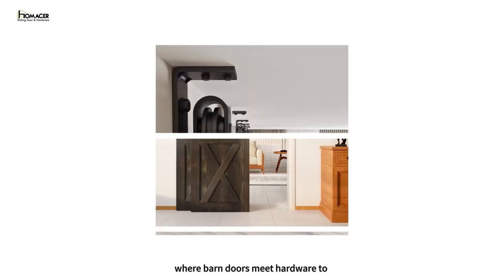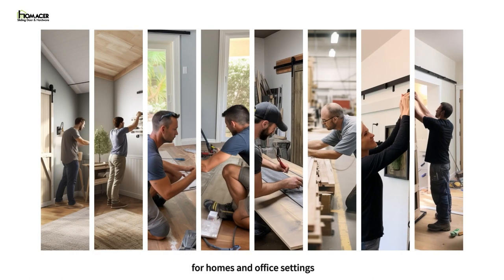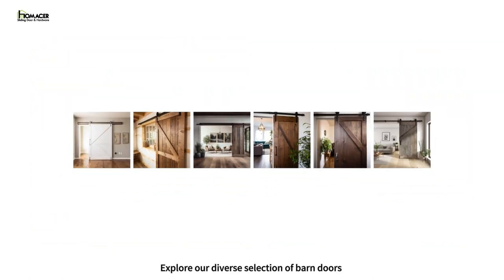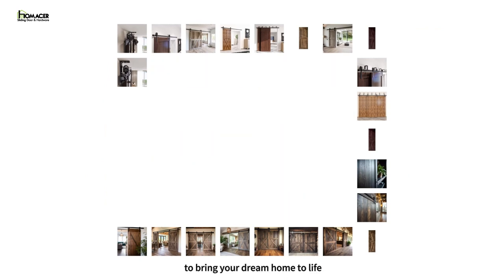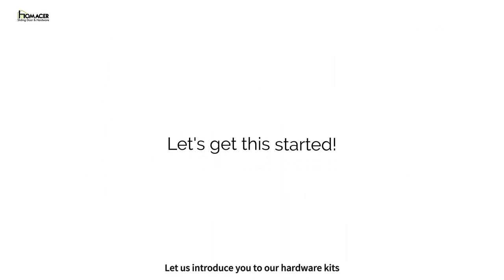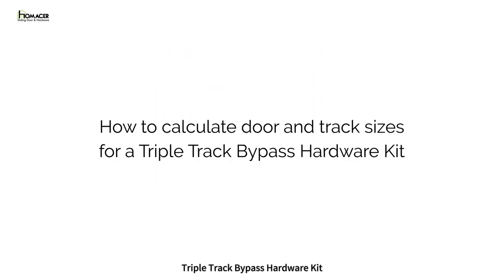Welcome to HomeAcer, where barn doors meet hardware to create fabulous centerpieces for homes and office settings. Explore our diverse selection of barn doors and hardware kits, allowing you to bring your dream home to life. Let us introduce you to our hardware kits and how to calculate the correct door size and track size you will need for a triple track bypass hardware kit.